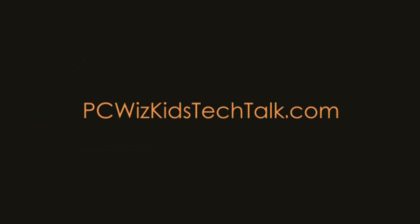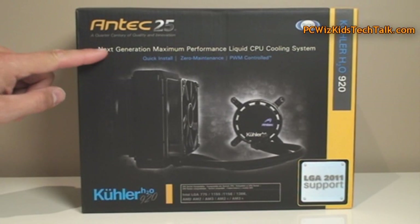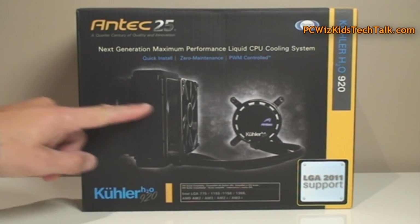Welcome to PC Woods Kids Tech Talk. Today we're looking at the Antec Cooler H20920. This is a CPU liquid cooling system that Antec has just came out with. It's their next generation version from the previous.